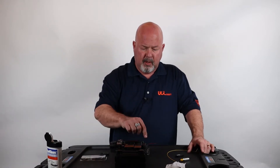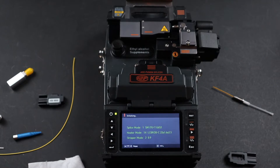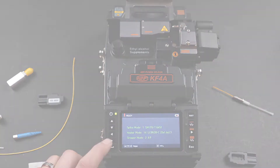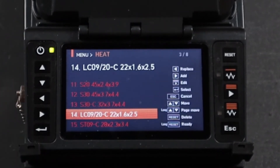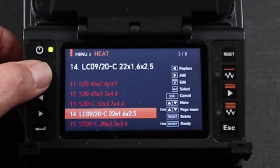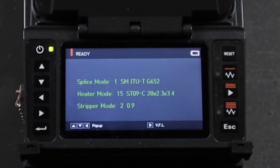First, turn on your splicer. Next, make sure all the parameters are correct for the splice you're about to perform. In this case, I've got it set for the LC and I do need to change it to a ST function. Select your main menu, scroll right to heater, select, and then find ST. In this case, it's one function down, select, then escape all the way out back to your main.